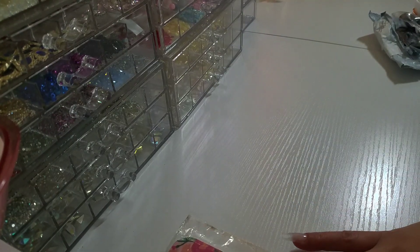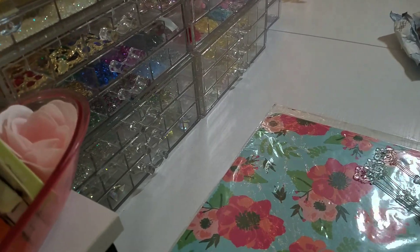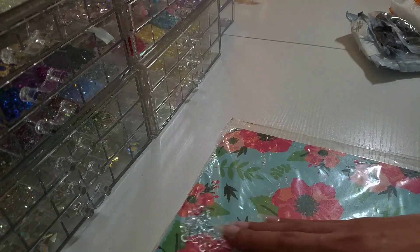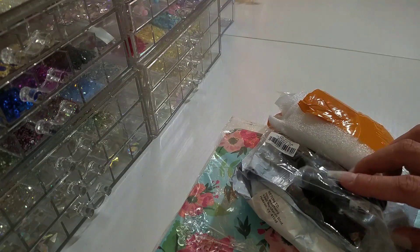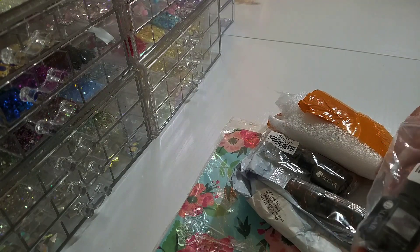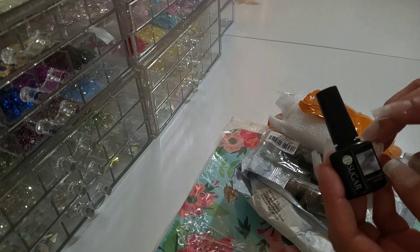I'm just gonna slide this over a little bit, just in case we drop some polish. I've got three swatch sticks here — let's see what we got. These products are from Your Sugar; they contacted me and wanted to collaborate, and of course I said yes.